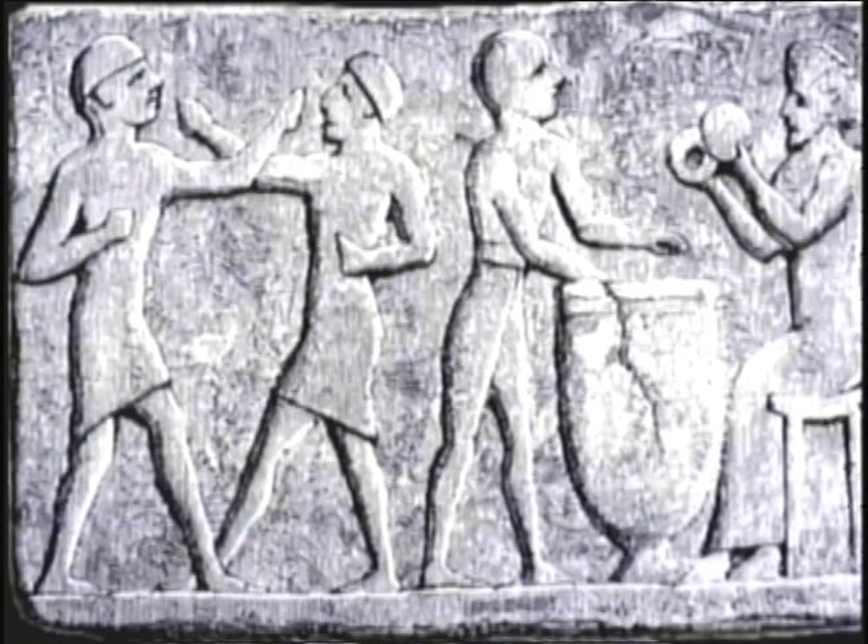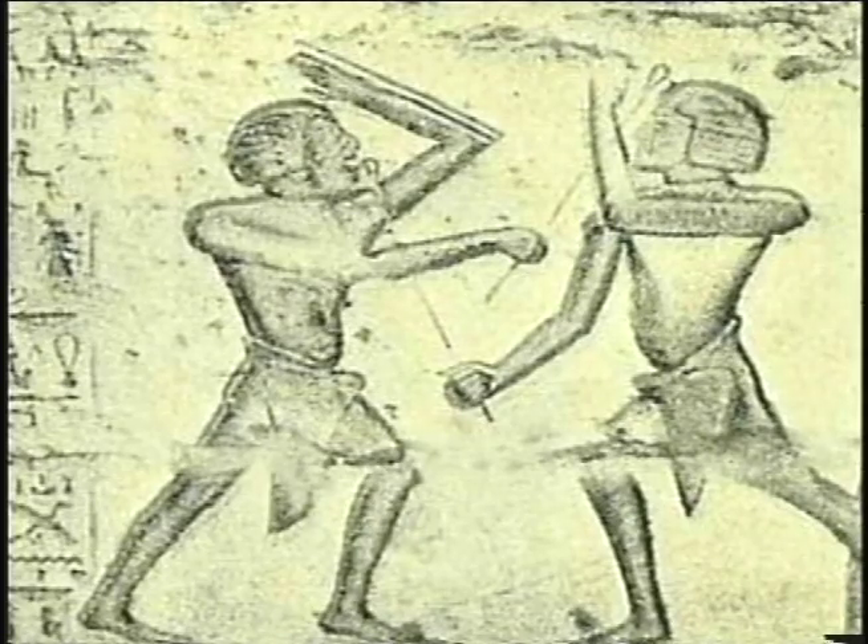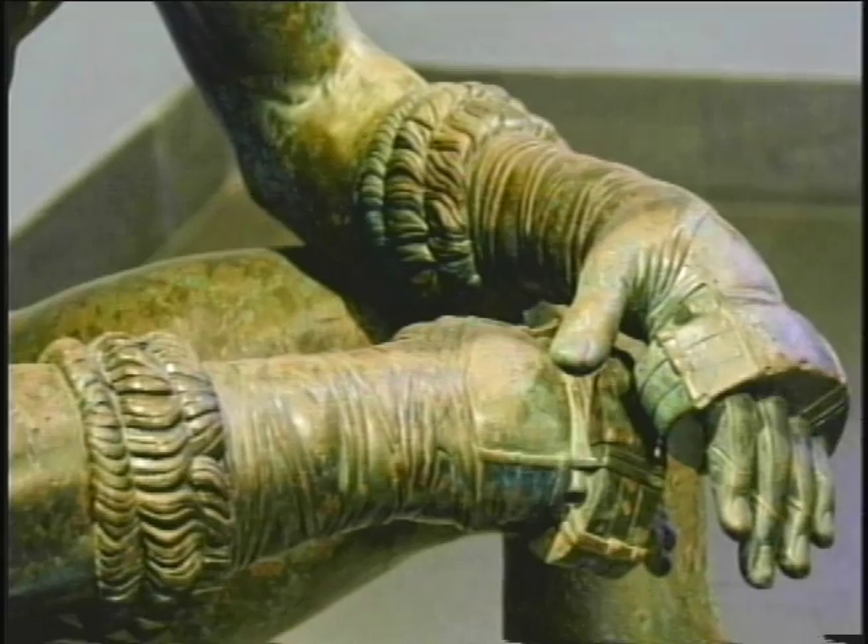Jumping a few hundred years later to 1867 London, John Graham from the Chamber Amateur Sports Club came up with the Queensberry Code of Rules, which gave us the rules of boxing we have today, such as padded gloves, three-minute rounds, and the ten-seconds-to-get-up-if-knocked-down rule.